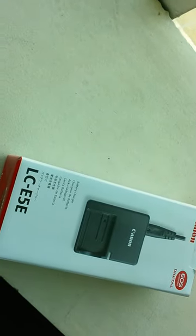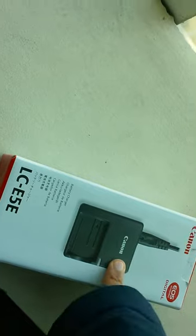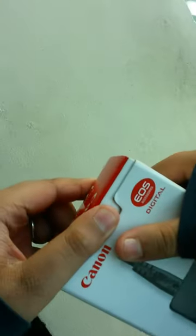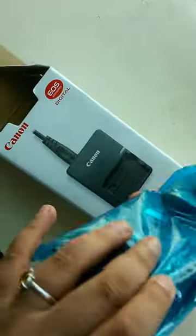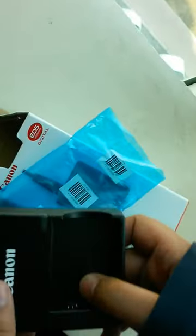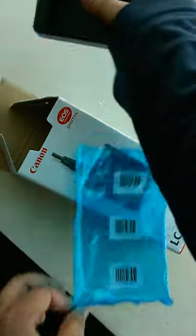What's up guys, today I am doing an unboxing of the Canon 450D charger. So just open it. Okay, so that's the adapter, let's keep this over here.